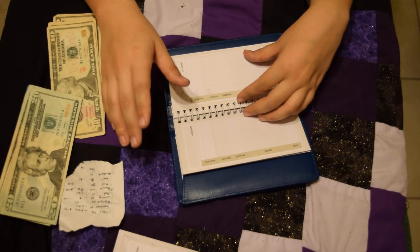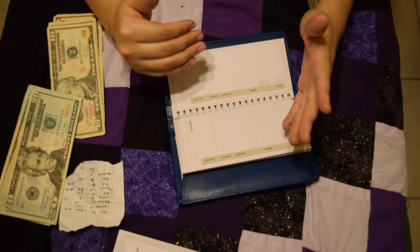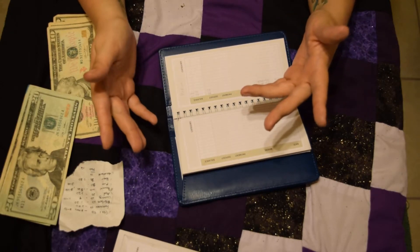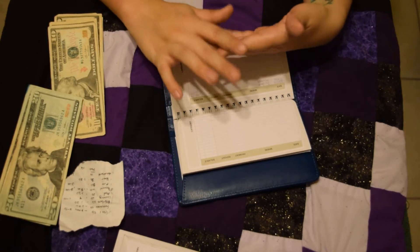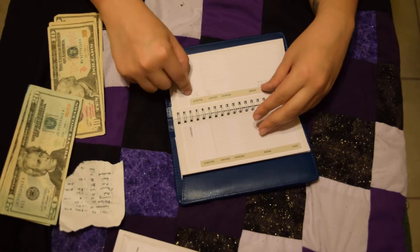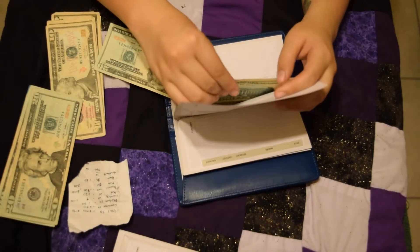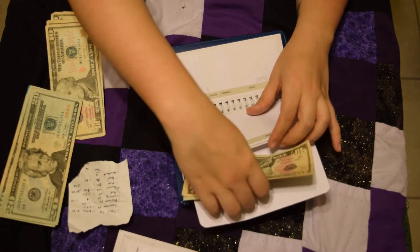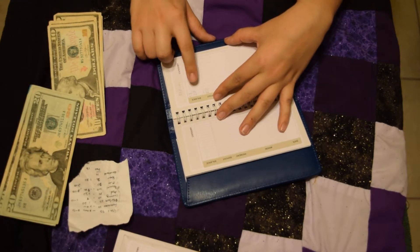Medical — this came up because my monthly prescription suddenly had a $15 copay added, and it made me start thinking about other things: sometimes I get sick and need DayQuil, I get vitamins, I need Claritin all the time. So I decided it was a smart idea to start a medical fund. I had $20 in there already, and I'm adding another $20 to make $40 in medical. I'll let that build up, and I'll need to pull $15 out soon for my prescription.